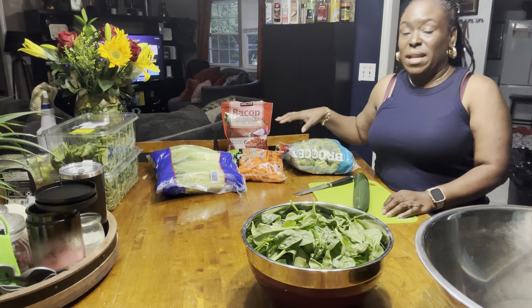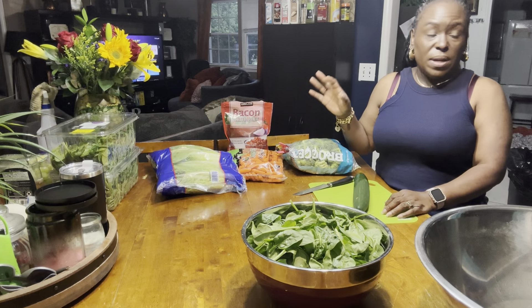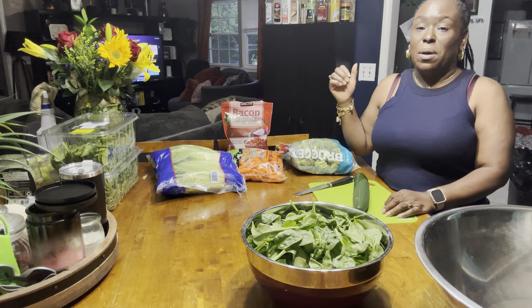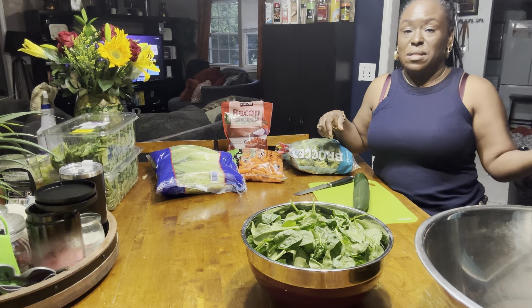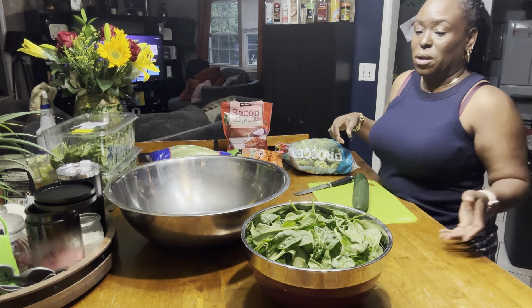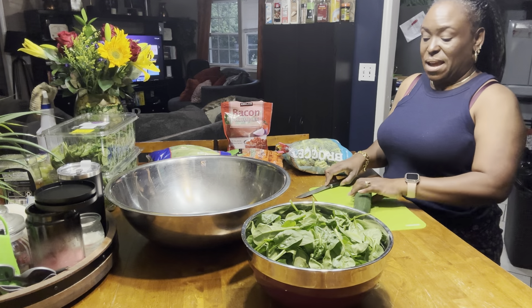I'm not going to do any tomatoes in it, because we have whole tomatoes and we don't want it juicy. So whenever they get ready to add tomatoes to their salad, they can do that. Salad dressing — I'm going to mix up some salad dressing that we can actually add on it, and we have some already store-bought salad dressing. So we're just going to see how this works out. I also have some little jars that I'm going to do — maybe y'all will see that down the line.